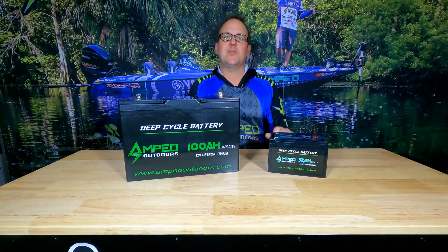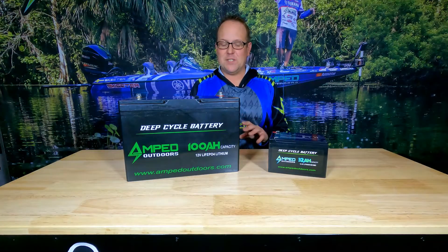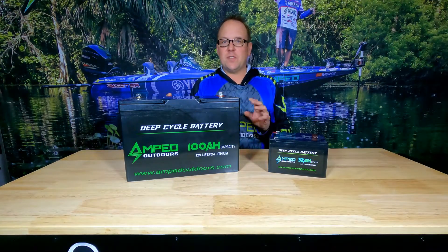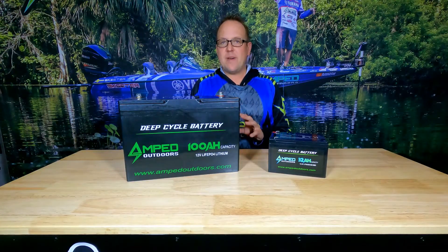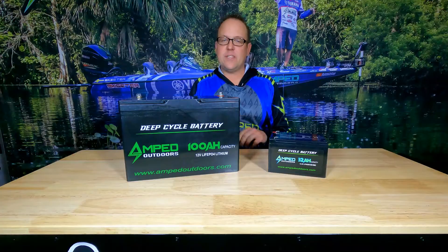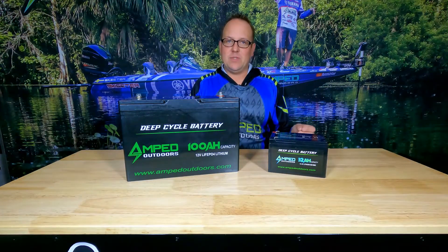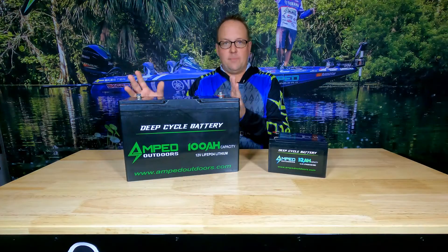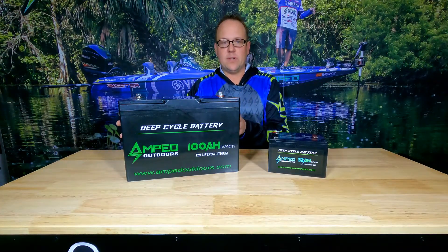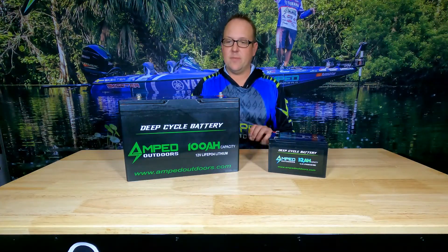Hello everyone, this is Matt with Amped Outdoors. Today we're going to talk about how to properly store your batteries during an off season. Whether you're living up here in the north or you're going to be gone for an extended period of time, I always recommend storing your batteries properly so they're ready to go for the next season — whether it's a boat in winter months or ice fishing electronics stored during summer months. It's important to follow these steps.